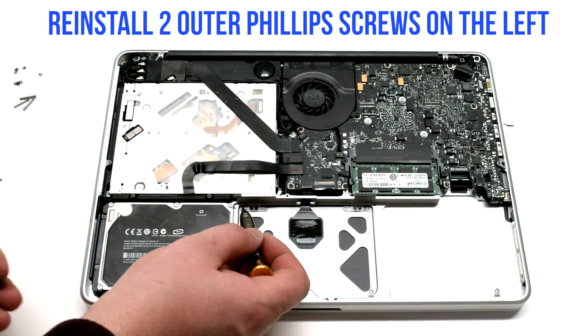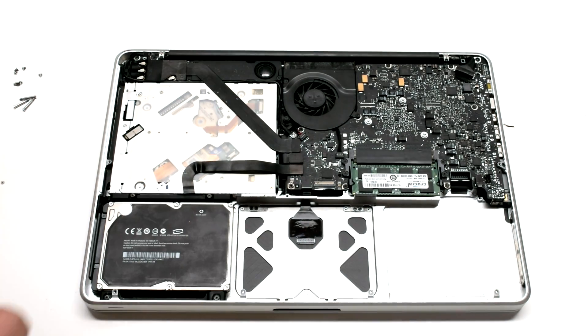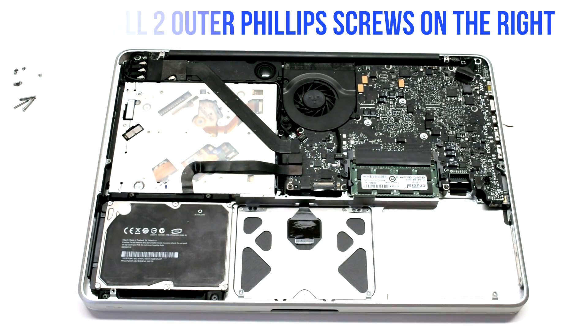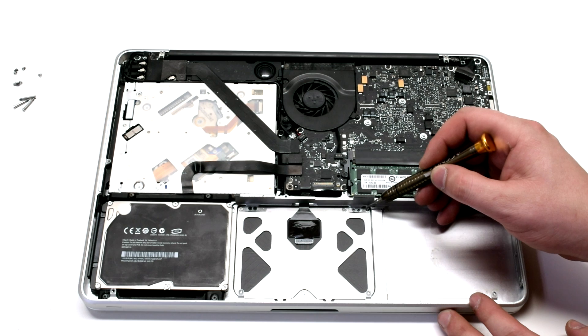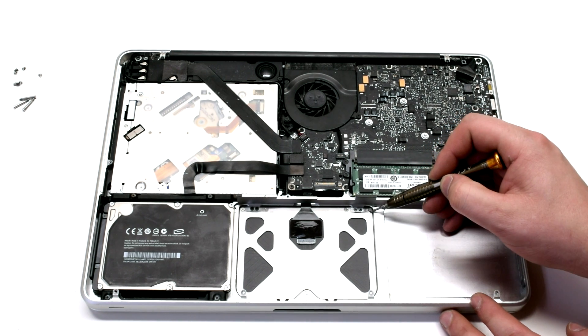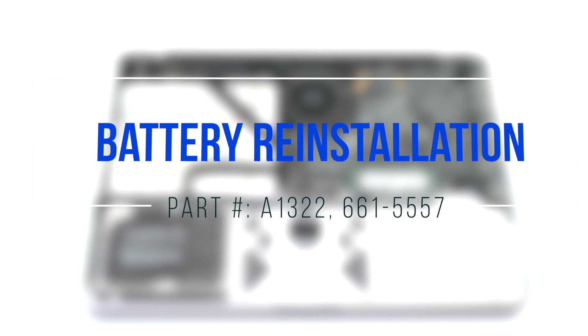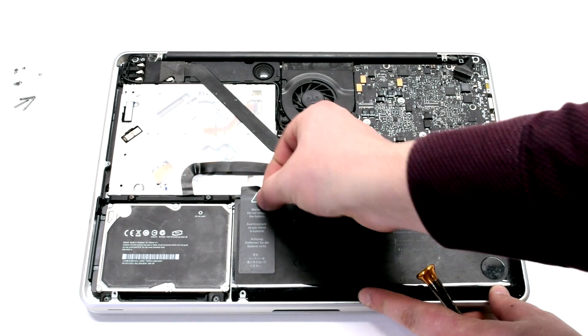Reinstall the two Phillips head outer screws on the left side, then the two Phillips head outer screws on the right side.